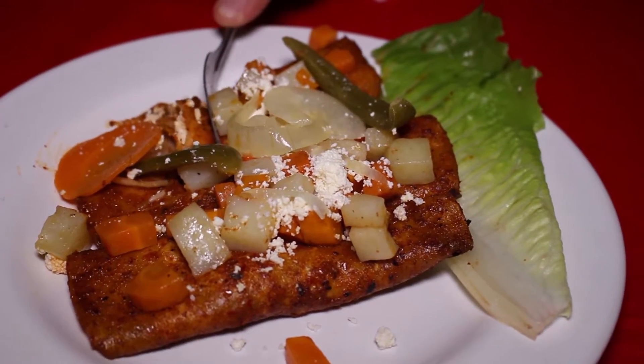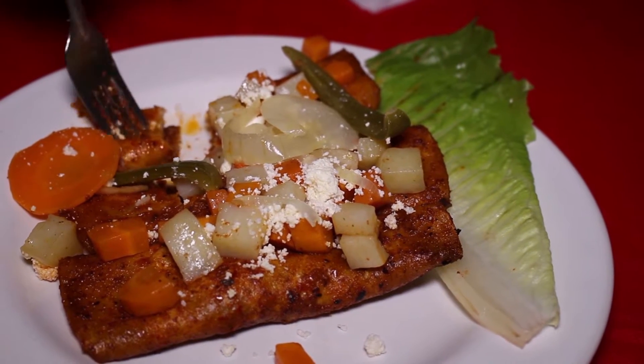Todo el que venga aquí a Michoacán debe probar las enchiladas tradicionales michoacanas; la verdad se van a llevar un buen sabor de boca, literalmente. Las enchiladas llevan chile guajillo y chile pasilla; es una salsa secreta que nosotros preparamos. Su relleno es queso con cebolla y, como siempre lo tradicional, la papa, los chiles en vinagre y su hojita de lechuga.